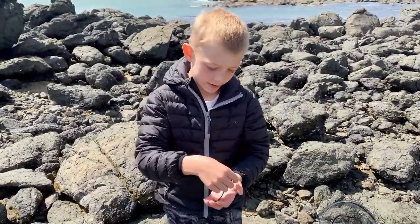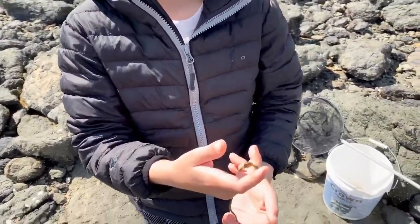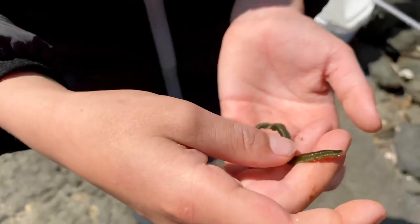Hello and welcome back to Corner Wave Videos. Today I'll be showing you this bobbet worm. She is a female so she does not have the bone crushing jaws.